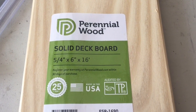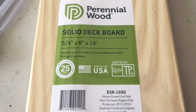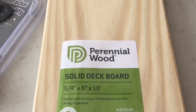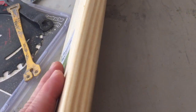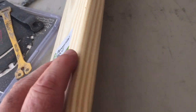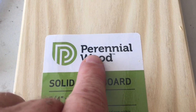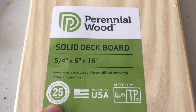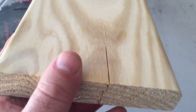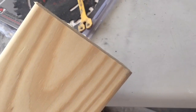I thought my house would be an experiment to try other products on — I wouldn't do this on a customer's house. This is basically a yellow pine decking, 5 quarters by 6. You can see it's got a little bit of a rounded edge on it. It's called perennial wood, but it's an acetylated product — in other words, it's chemically dried and treated so that it doesn't rot.